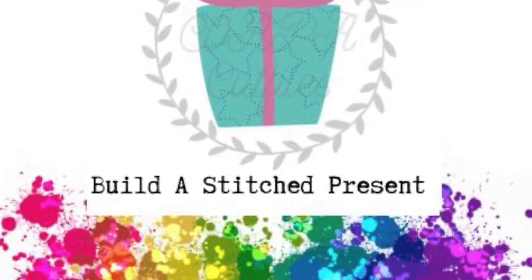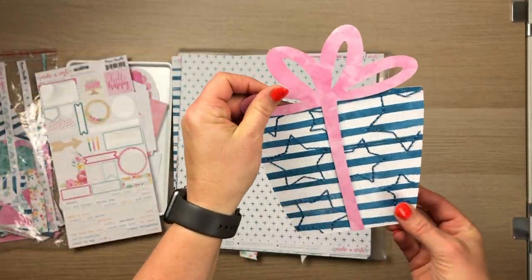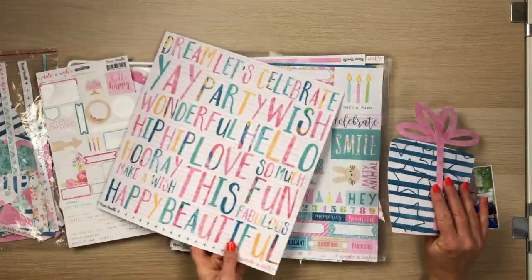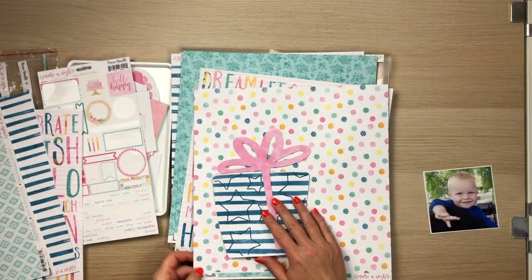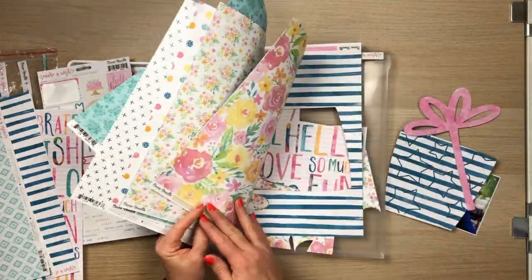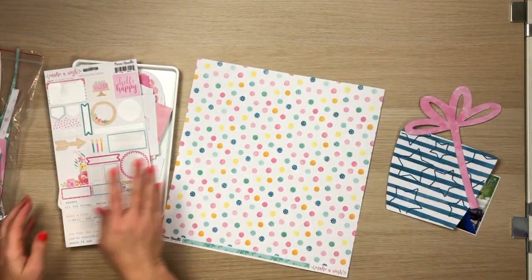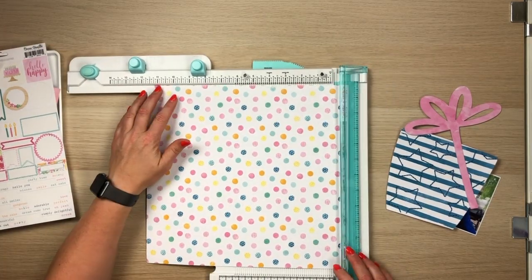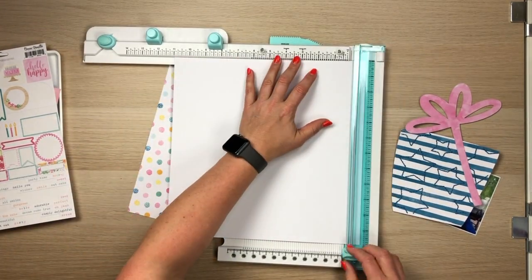I am using the Build a Stitch present cut file — this is a new release this month. I've gone ahead and cut it out on this paper from the Make-A-Wish collection by Coco Vanilla Studio. It's a very old collection and I've cut it out from just the one paper, but I flipped the ribbon around to the opposite side, which is this beautiful pink. I've got that striped blue for the present and I've stitched in just a simple straight stitch using a similar color thread. I will have listed below what that thread color is if you're interested.